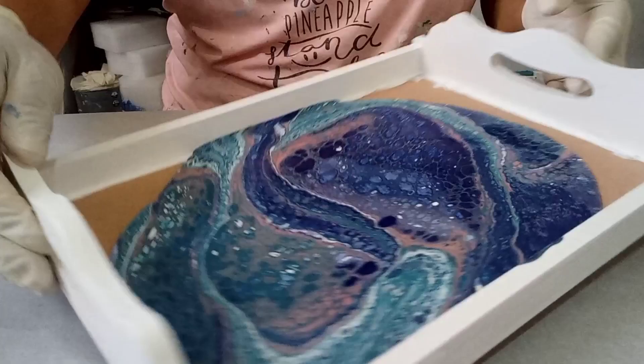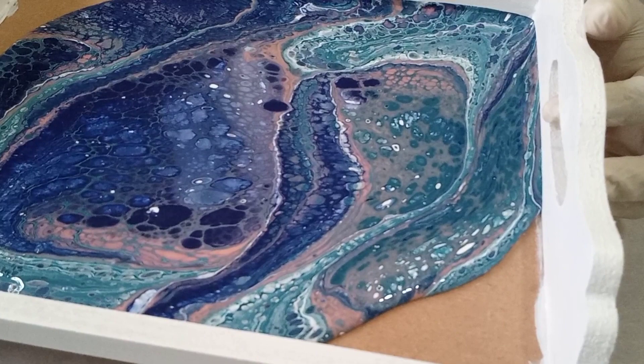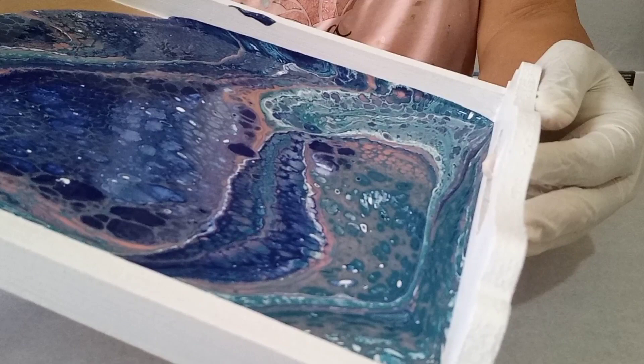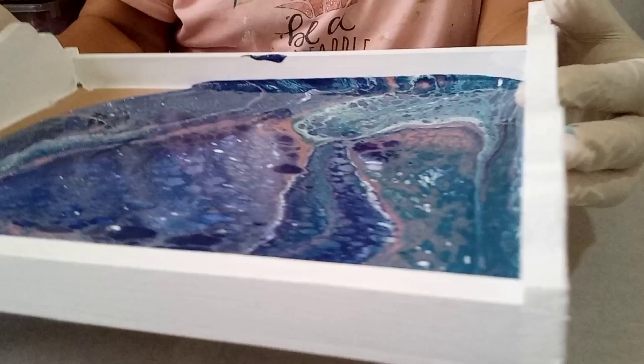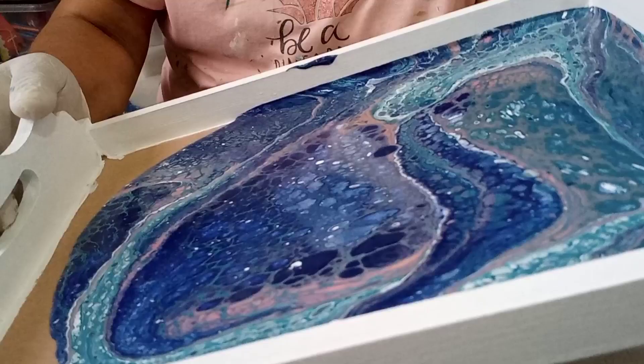Now we're going to push it into this corner. I'm going to turn the tray around so you can have a look. Slowly easing it into that corner. There we have it. Now I'm going to bring it back to the middle again and then we're going to push it into that corner — just bringing the paint back to the middle. There we have it, now I'm going to ease it down into that corner.